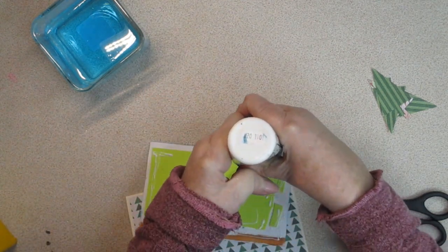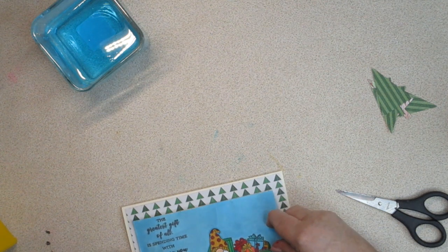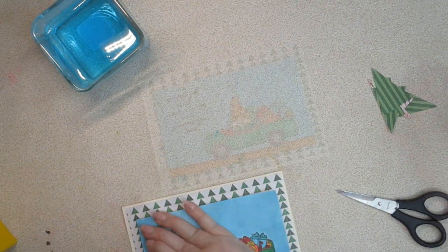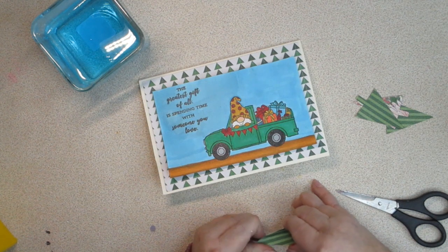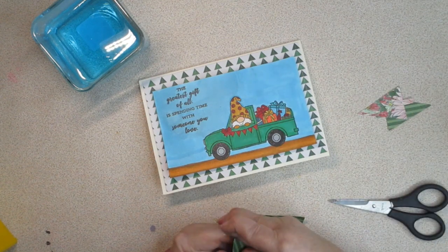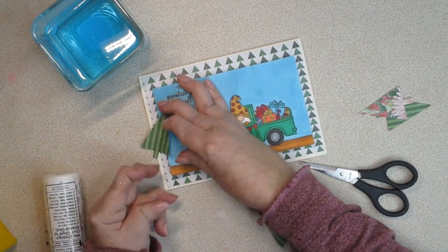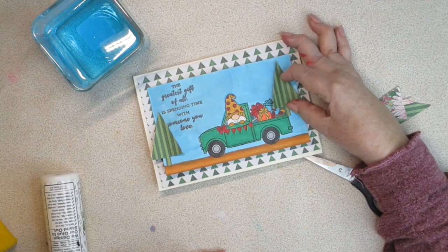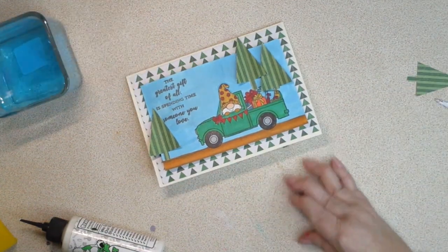I've got to put a lot of glue on this foam because it'll absorb it. I have my trees — I think what I'm going to do with them is bend them a little bit, not a lot. I just want them to have a little bit of life. I'm going to put him right there. I don't want it to look like he's right in the road. I think I'm going to go with three. So there's my card.